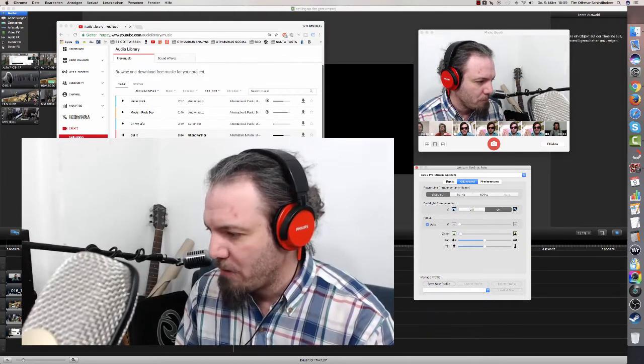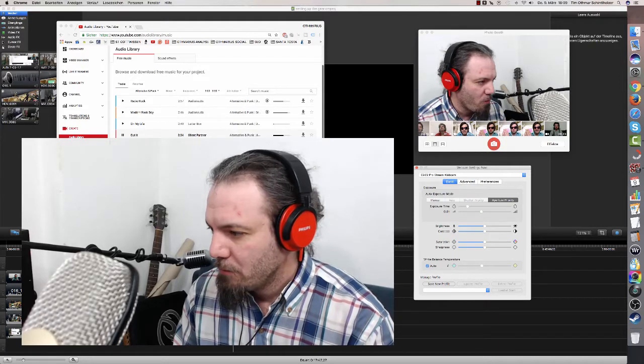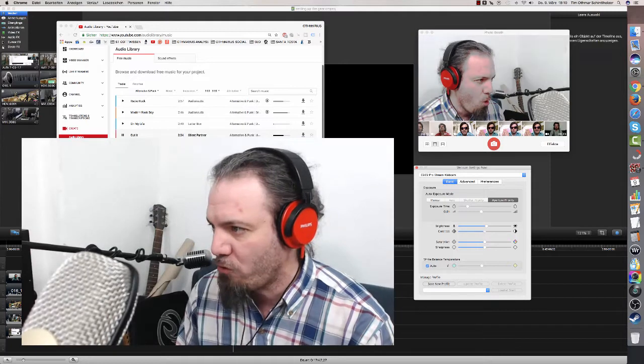There we go. Let's mess around a little bit with the camera. Let's go with brightness down. Let's get brightness up. What's the contrast?